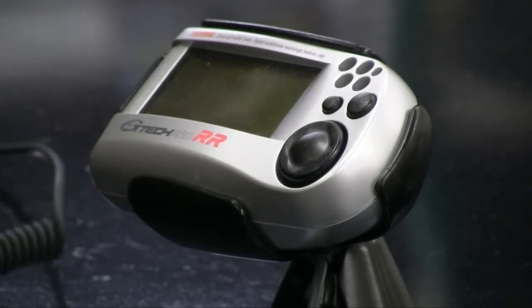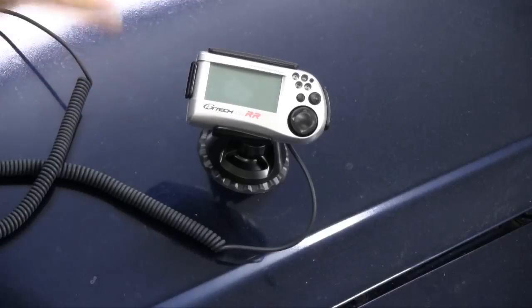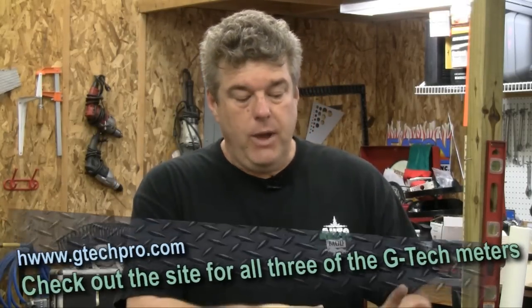This G-Meter is basically their 2004 model — we bought it several years ago to do some testing. It works great. Since then they've come out with two new models: they've got a tachometer and also a new G-Tech SS and RR. The SS stands for Supersport and the RR stands for Road Race, so basically you have two different G-Meters you can get. Personally, if we were going to spend the money, we would go after the RR — the Road Race model is their upgrade.